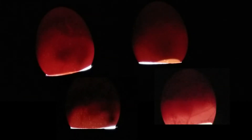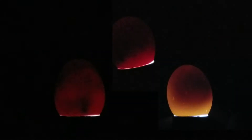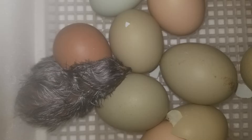It is now eight days into the incubation process and we're going to go ahead and candle our eggs. The majority of the eggs we candled were developing — we saw 33 embryos. Some others were not growing at all, and others looked not viable and lacked movement. 33 viable embryos out of 42 total eggs set makes this clutch's fertility rate 78.5%.